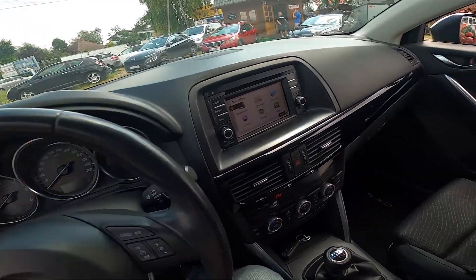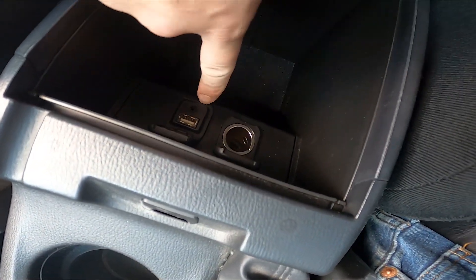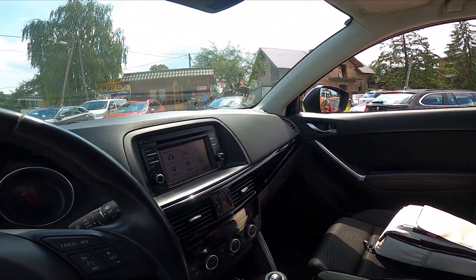In the beginning take a look in the center of the car and open the armrest. Here is the AUX jack. Thanks to the AUX jack you can listen to your music from smartphone via car's system.